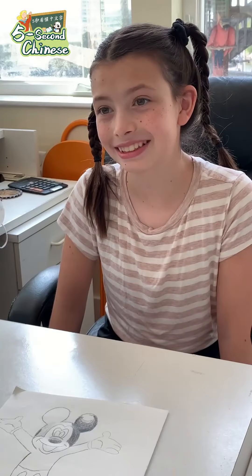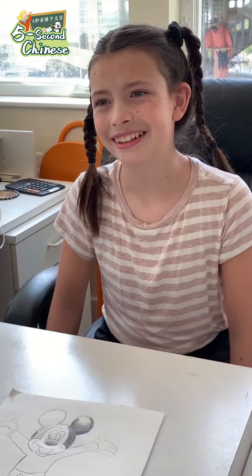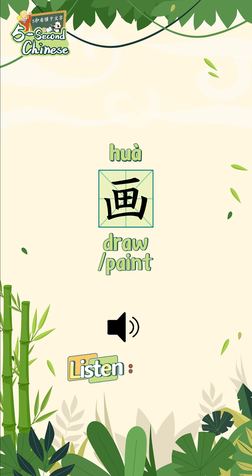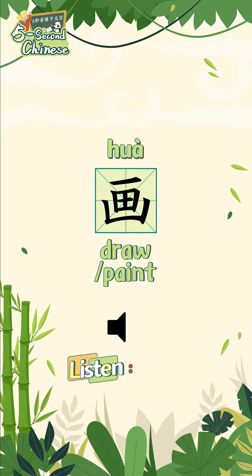Yeah, maybe you'll be an artist too when you grow up. Aw, thank you. Could you teach me how to... Hua Mickey Mouse. Hua, Hua, Hua.